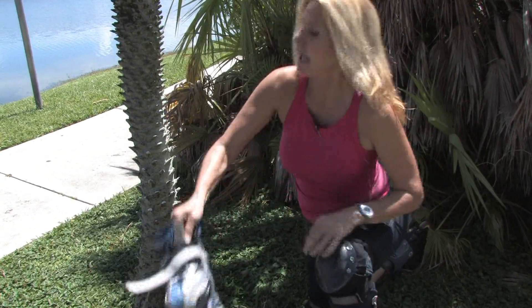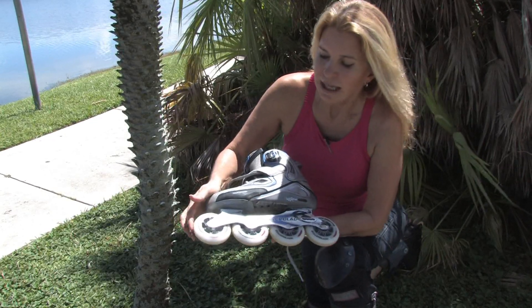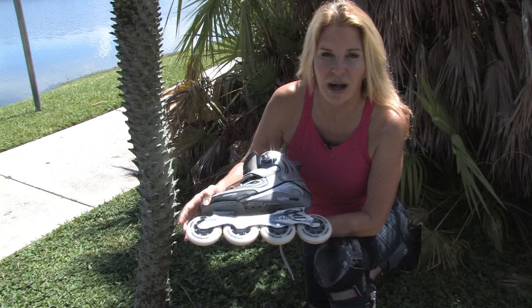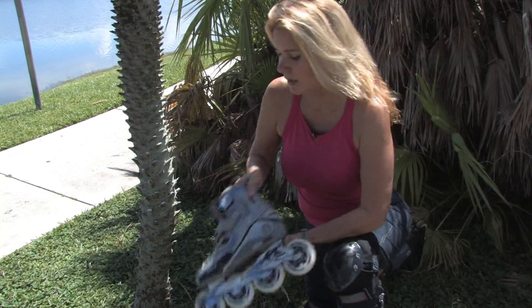Next, we have a 90 millimeter skate by Rollerblade. This is more for fitness skating. If you just want to get out there on the trail and do some miles, this is a great skate to get out and exercise with.